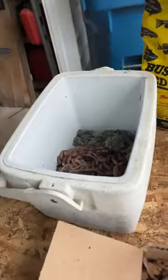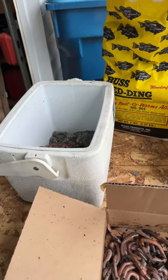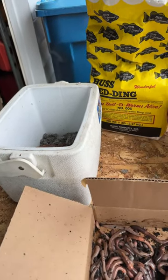Bus bedding, some water, mix them up, put them in the fridge, you're ready to go. Your crawlers will catch you some big, big walleye.